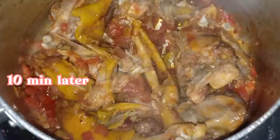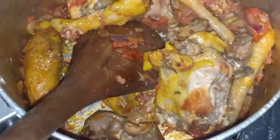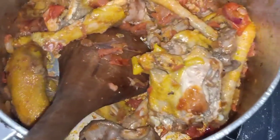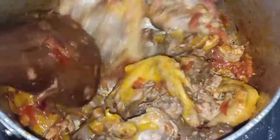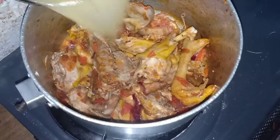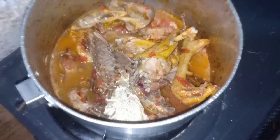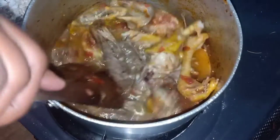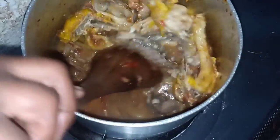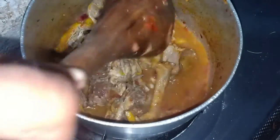After adding the chicken, it's 10 minutes later. After covering it, I'll stir it again and then add the chicken broth. My chicken is fully cooked — we'll wait for it to boil for about 15 minutes and then the food is ready. We'll be having it with ugali and sukumawiki.